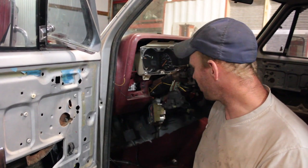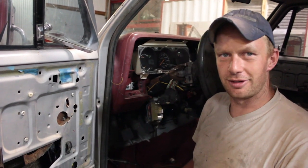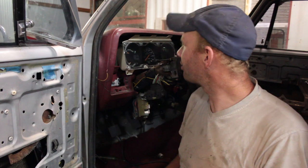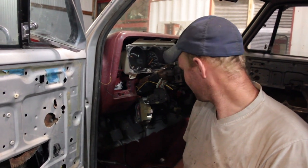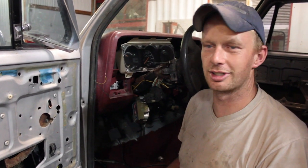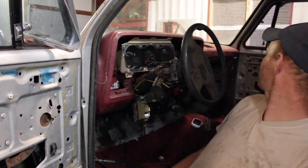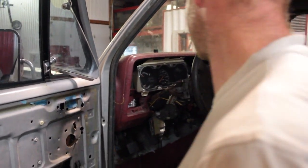We're getting there, but in the meantime just to pick ourselves up a little bit, I think we're gonna get ready to fire this thing up. At least we can hear it run, get a little bit of exhaust coming under the shop, and maybe that'll be the motivation to get pumped about the truck again — just to feel like we did have some sort of progress.